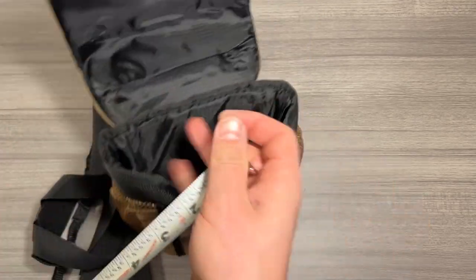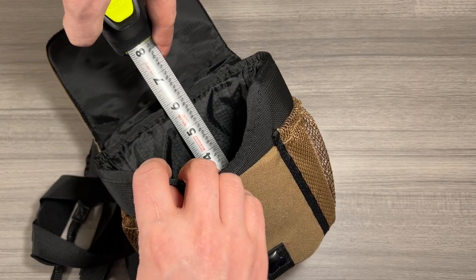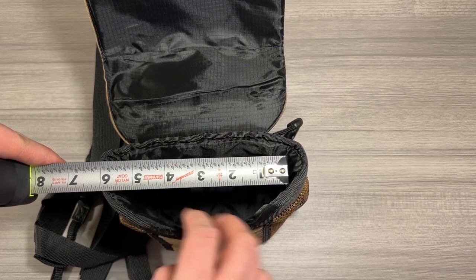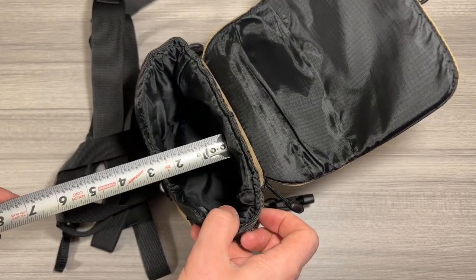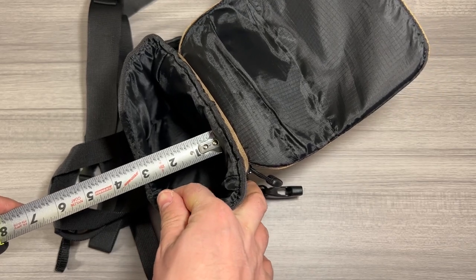The depth of this one is going to be about six inches right on the dot. The width is also about six inches, and front to back you're looking at a little shy of three inches, but it could get stretched out to three inches.